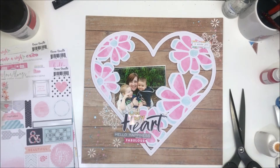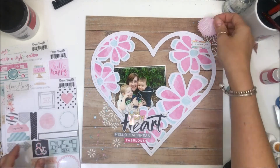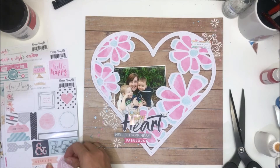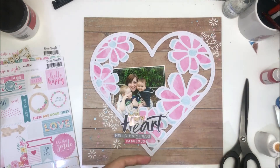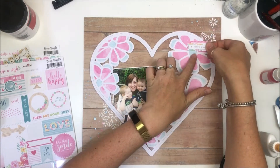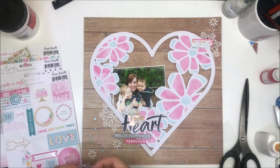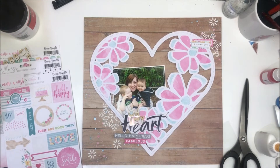I changed out that rainbow sticker for this Hello Happiness one, which I thought fit better. I'm going to try and bring a little bit more embellishment up to the top there, bringing in a second label that I layer underneath that first label. I'm going to try the arrow a couple of times.